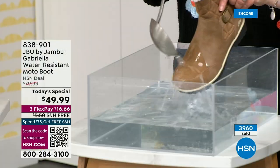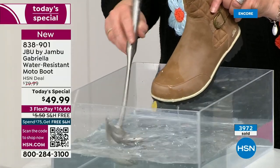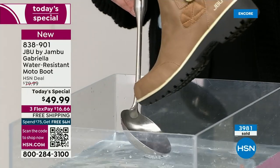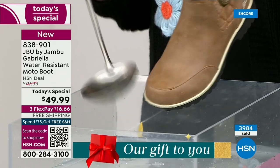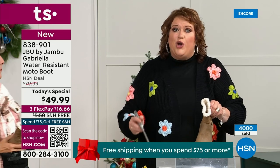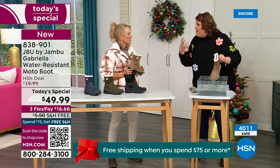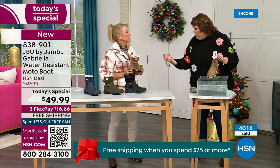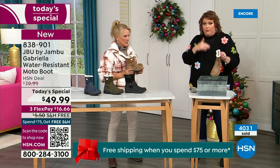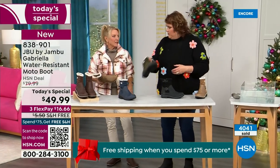One of the great things about Gabriella is she's water resistant. That means if there is that puddle, that sudden downpour, that sleet, that rain, that snow — you're seeing how it just beads right off. When I get them home, I just take a soft cloth and wipe right over the top. That's a key feature because we never know what the elements are going to hold, especially during the winter season. Whether you're up north or down here in the south, it can fluctuate greatly from morning to afternoon to evening. Arizona during the day could be semi-warm, but at night it is freezing.